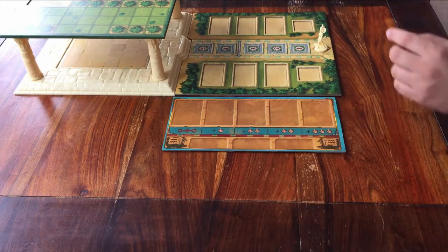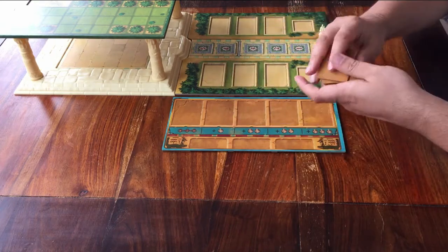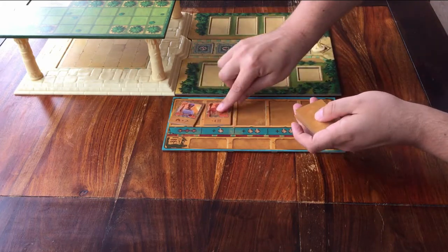Then take out these guys. Keep them face down and shuffle them. When you're ready, place them one by one face up on these spaces.